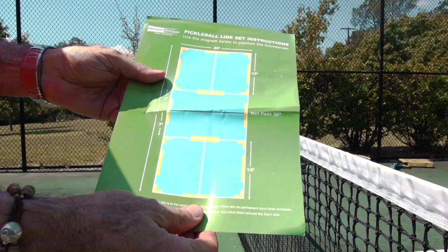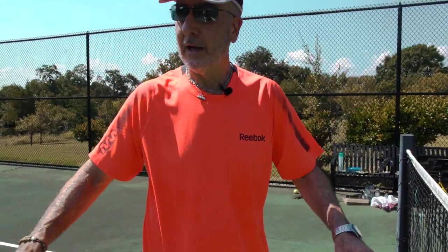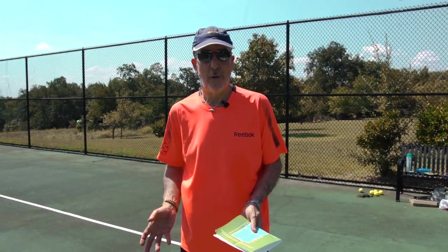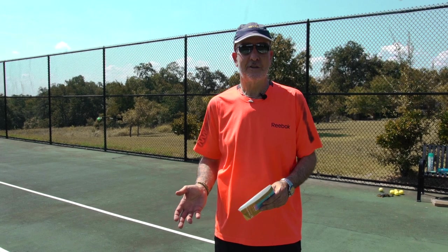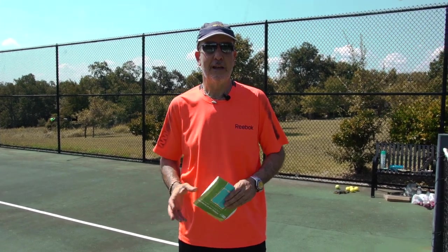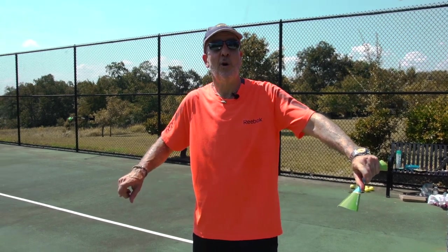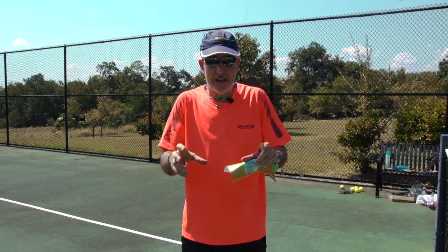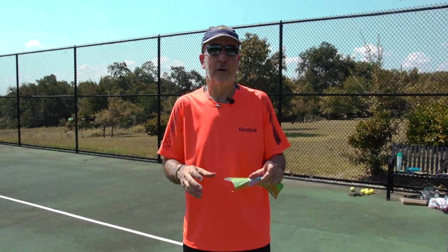So now we are going to fast-forward the video. We're going to pick up the lines, show you how to put it away, and that's it. This product should last you an entire lifetime — worth the investment and so much faster than bending over and taping down lines or using short little lines which really don't define the pickleball court very well.